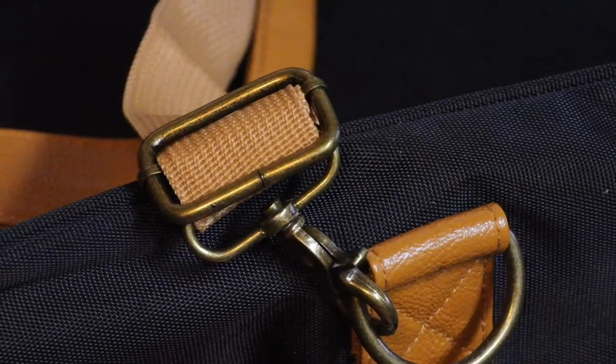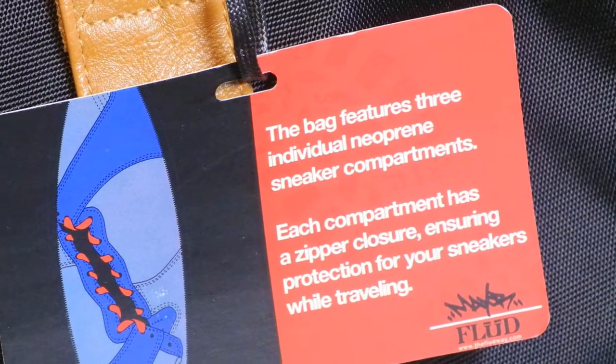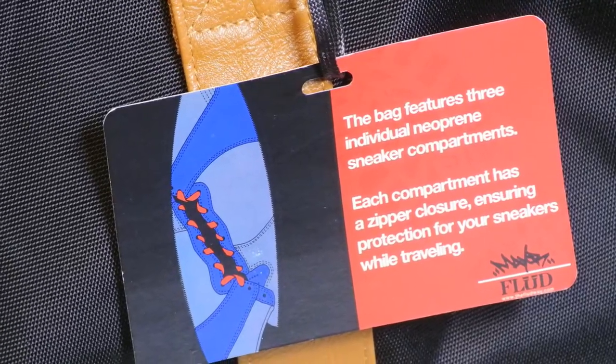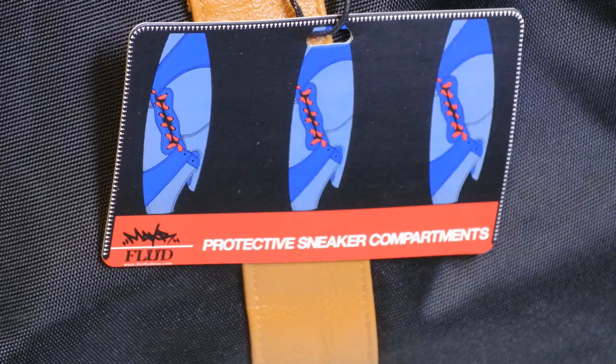The main selling feature of this bag is that it has three neoprene inserts inside for you to put your sneakers in. If you like to travel a lot and you're a huge sneaker head, definitely bring three pairs of your favorite sneakers to switch it up in the rotation. You can also put clothing, toiletries, whatever you want in the neoprene inserts — doesn't have to be sneakers.